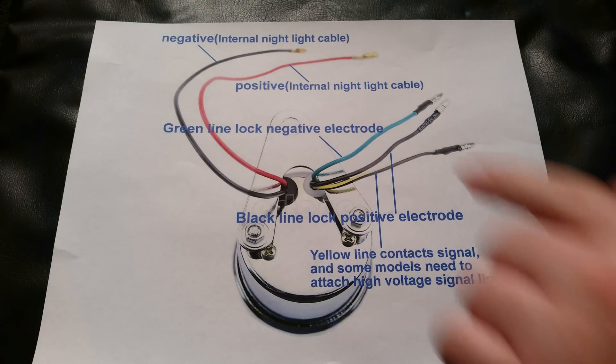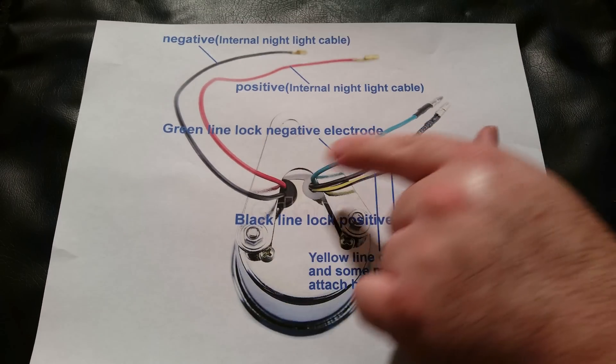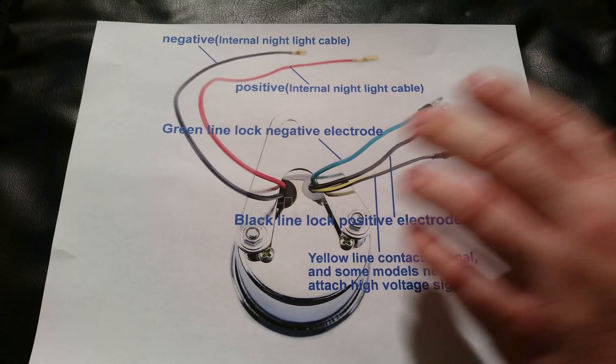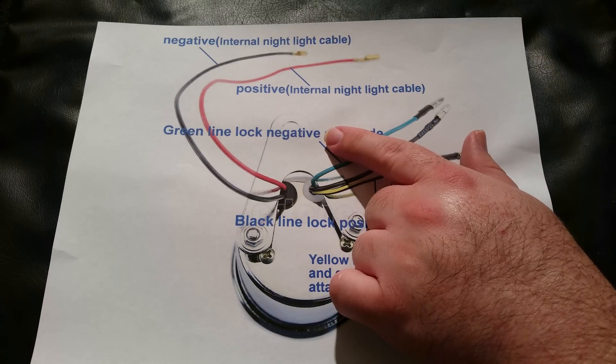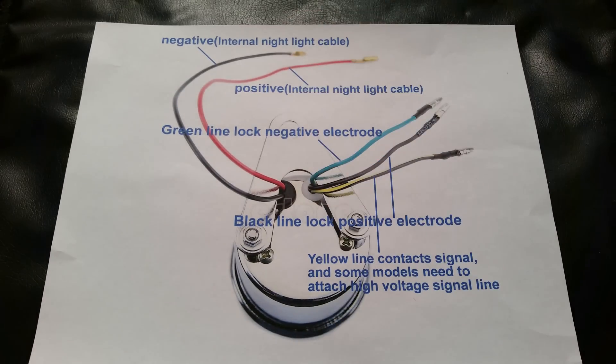I'll also go over it. The black and red wires are for the light — the nightlight — which doesn't work very well. I would not recommend using it at night. Then of course you have positive and negative.